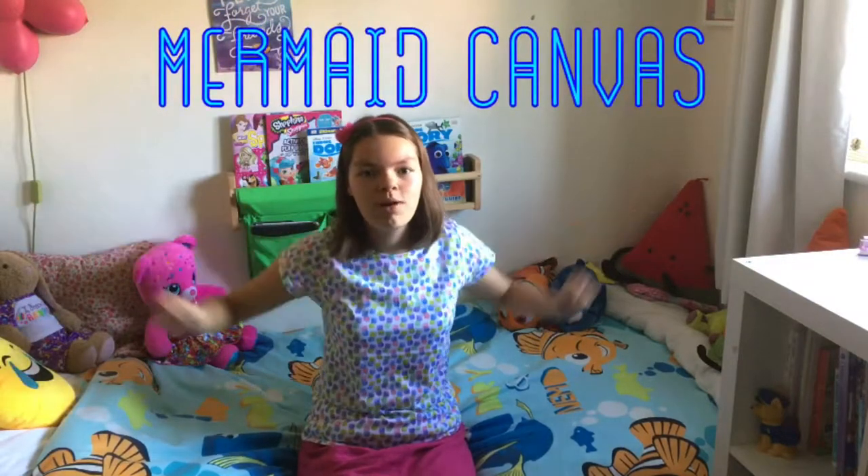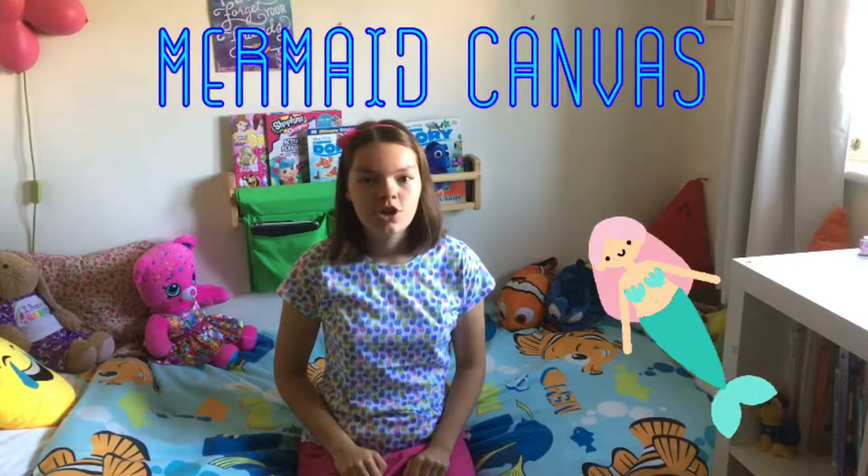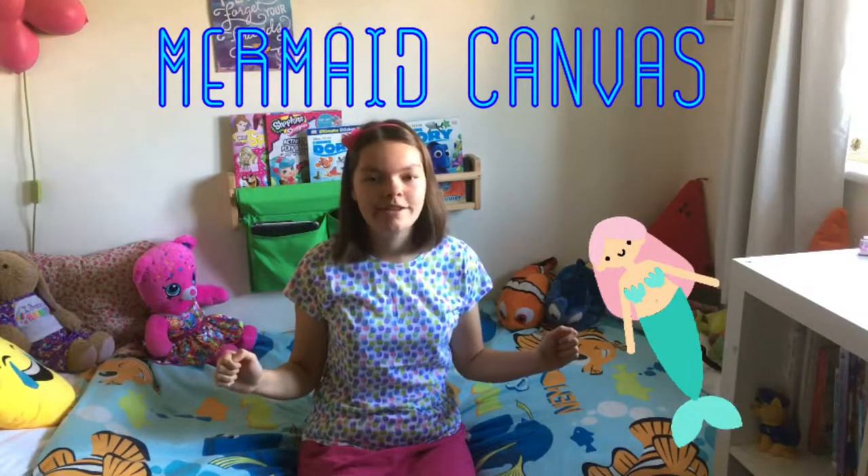Hi guys, welcome back to The Amazing Melon. In today's video I'm going to show you how to make an awesome mermaid canvas.